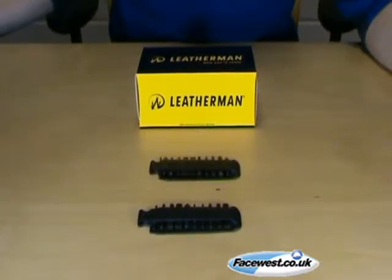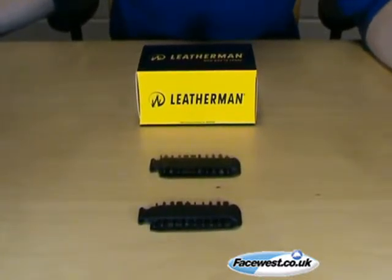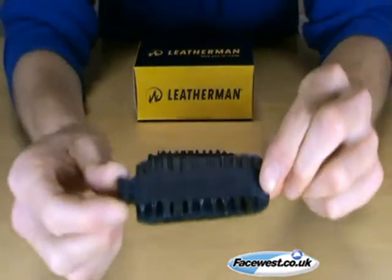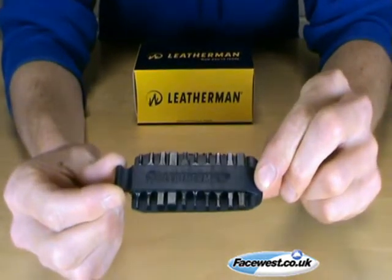We get a lot of questions about the LT27 bit kit, so hopefully this will help explain what it's all about. It's 21 double-ended bits that fit various Leathermans in the range.